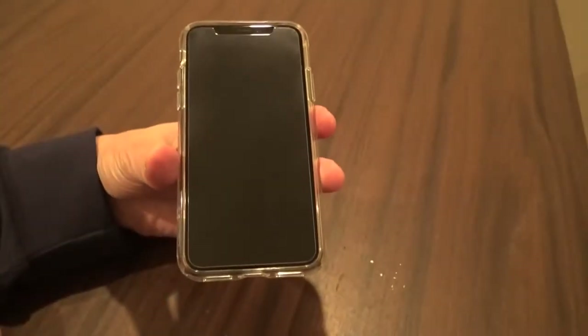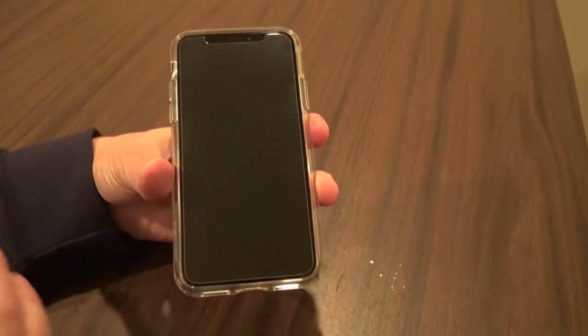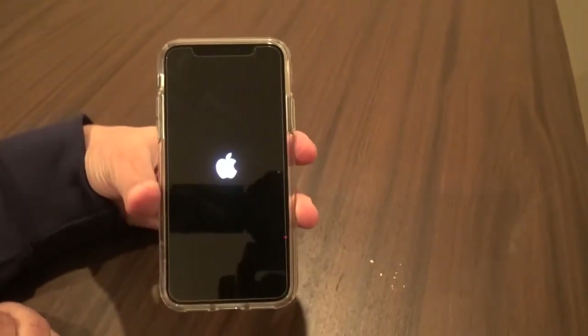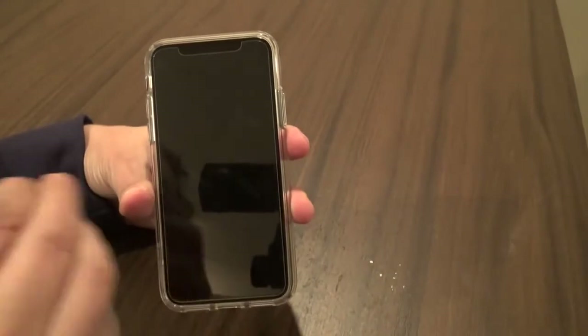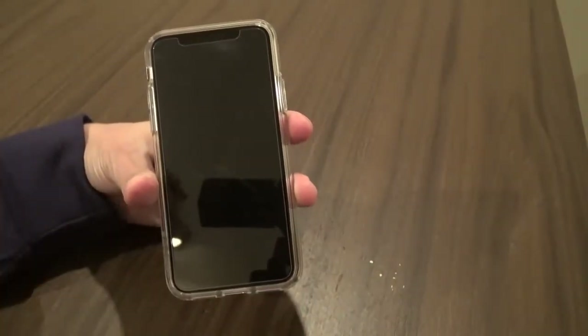So if your device were frozen and inoperable, that's how you get out of it. That's how you hard reboot your device. It's as simple as one, two, three: up, down, long hold right, wait for the thing to power off, let go of the button, and then you see the Apple logo as it's rebooting.